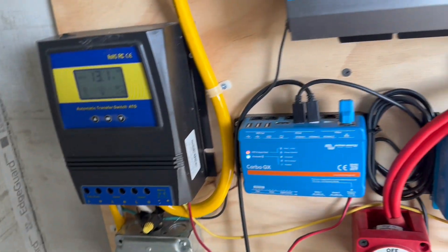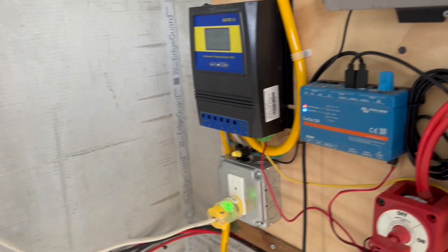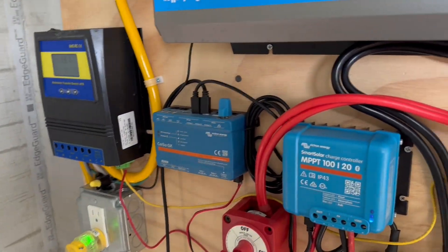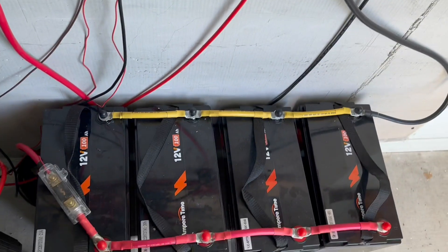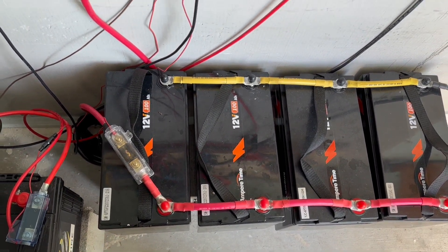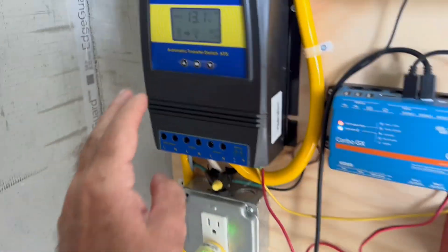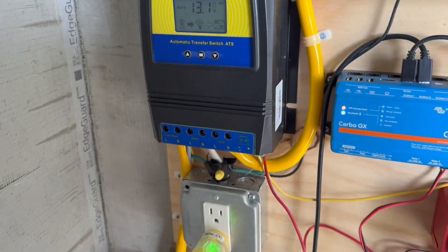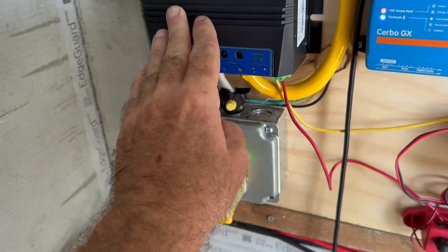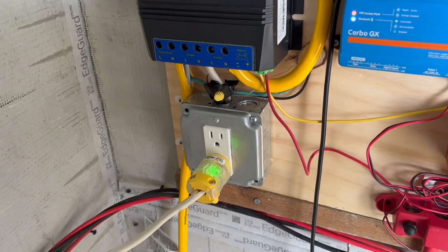I need to keep it plugged into shore power while it's here so I can run my battery charger and keep the boat batteries at a nice level. You've all seen my application before — I've got 400 amp hours from the Ampere Time batteries, a fantastic 2000 watt inverter, and all the Victron equipment. This transfer switch now allows me to be fed through a 15 amp line coming in from the house and then going out and feeding the boat.